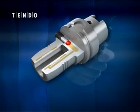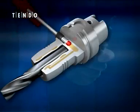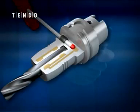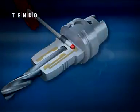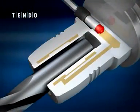Hydraulic expansion technology is simple by design and proven in thousands of applications worldwide. With Tendo, you simply turn the actuation screw until it reaches the hard stop. Hydraulic fluid applies pressure to compress the expansion sleeve, clamping the cutting tool.